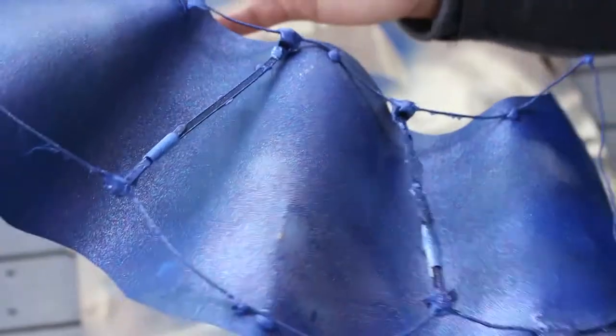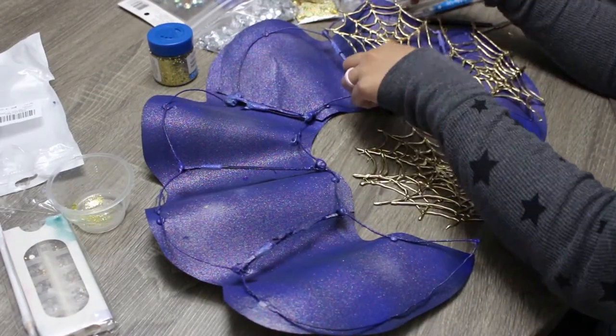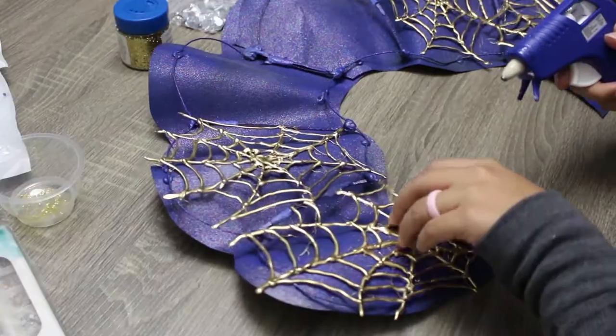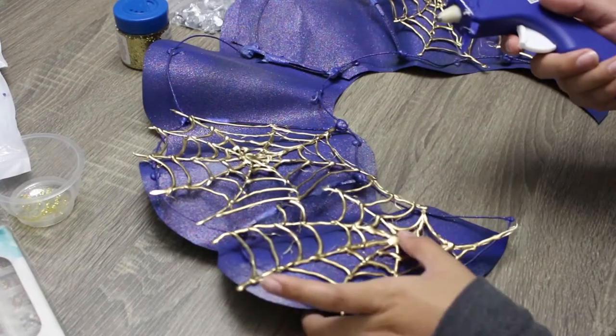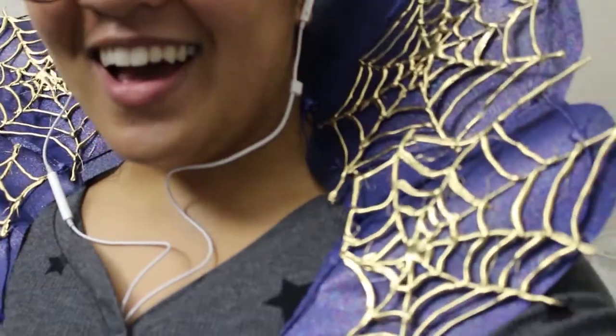Once everything is nice and dry, I'm taking my golden webs and arranging them along the front two panels. I'm leaving the back two panels open since they'll most likely get blocked by the wig when the final look is all put together, and I'm hot gluing down the very center of each web and any part of the webs that touch the wire frame or the paper portion of the collar. I then looped some gold craft yarn through the wire frame and around my chest and back to help the collar stick up straight and stay stable.